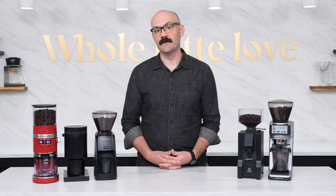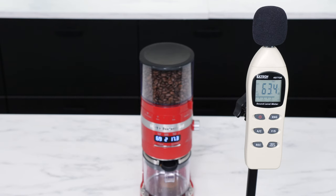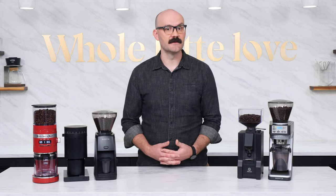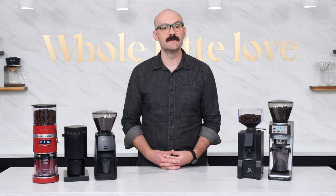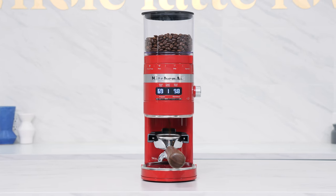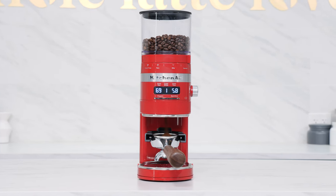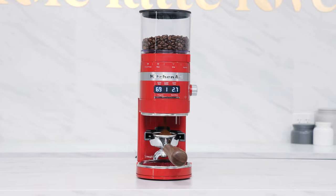The KitchenAid Burr Grinder is also one of the quieter burr grinders in our lineup. Here's a quick listen to it in action with our sound level meter at the typical operating distance away. The KitchenAid Burr Grinder comes in a handful of colors and is a great option for the user looking to expand from using pre-ground or a blade grinder and wants something truly all-purpose that can handle both an occasional espresso as well as a French press.